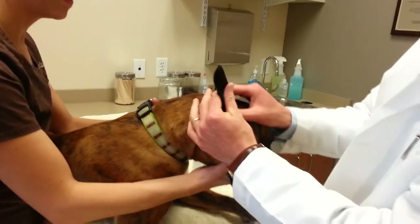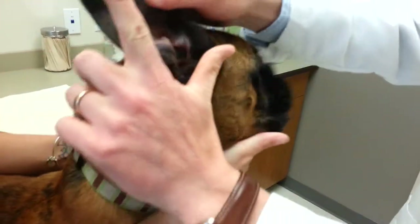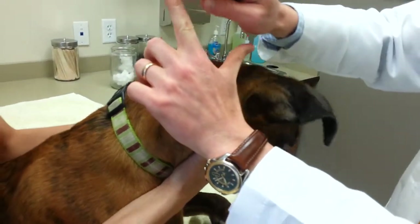The important thing to know is that a dog's ear is different than a human's ear. It's got an L-shape to it, and so what you're going to be cleaning out is basically this region over here.